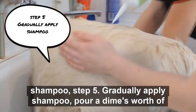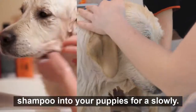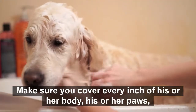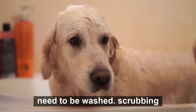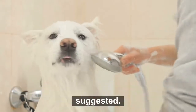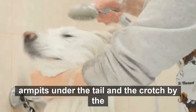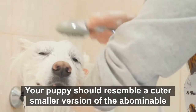Step 5: Gradually apply shampoo. Pour a dime's worth of shampoo into your puppy's fur slowly, making sure you cover every inch of his body. His paws and neck need to be washed. Scrubbing an adult dog with a bath brush to disperse shampoo is highly suggested. Don't forget to give attention to every inch of the dog, including armpits, under the tail, and the crotch. By the time you're done, your puppy should resemble a cuter, smaller version of the abominable snowman.